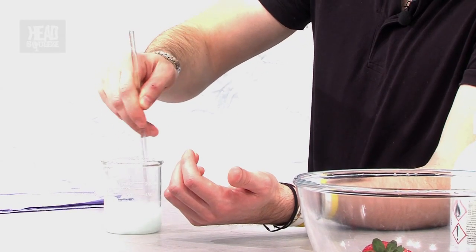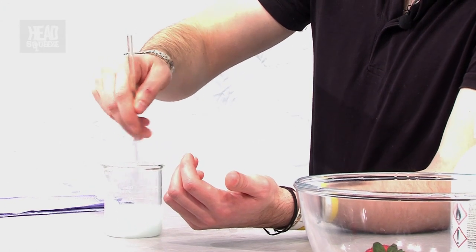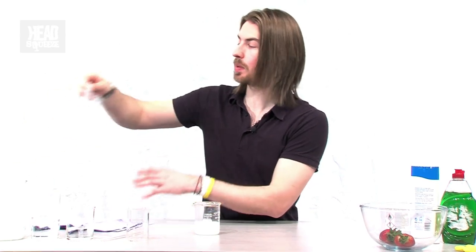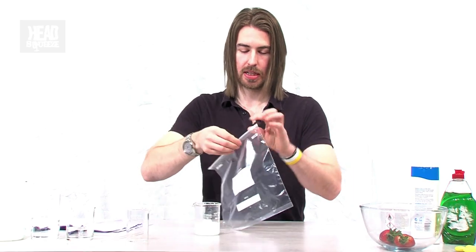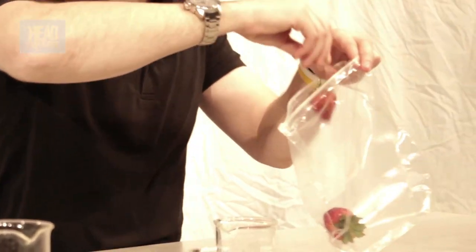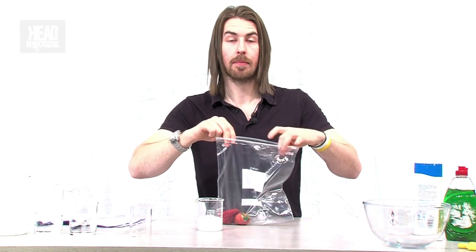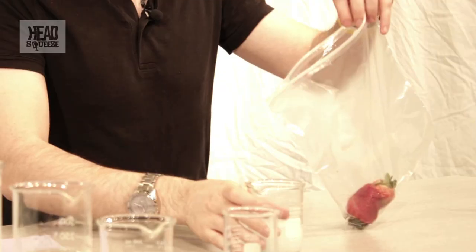Once you've made your extraction solution, it's going to go in a bag with the strawberry as well. Get a normal ziplock bag — something that's not going to explode when you start mashing the strawberries, which has happened to me before. Put two or three strawberries in. It's a good idea to freeze them beforehand to make them more mashable, or leave them out of the fridge for a couple of days so they're a bit more tender.